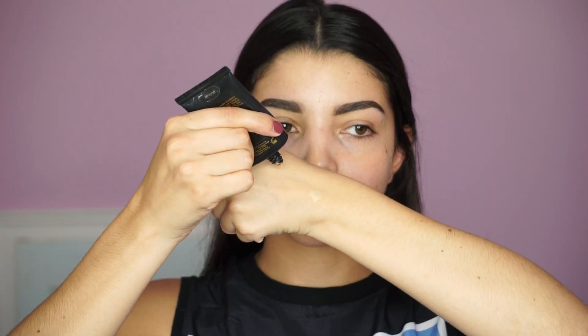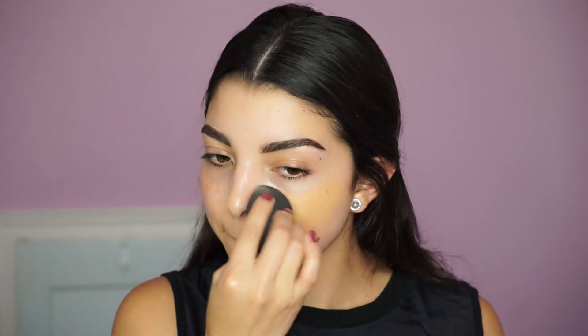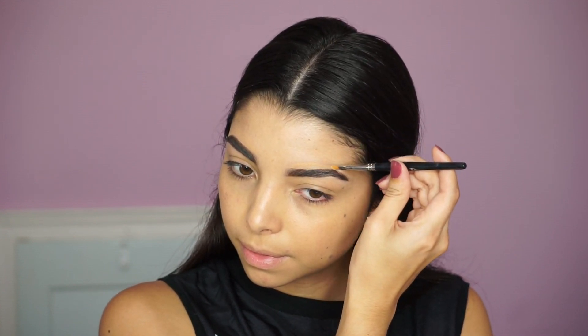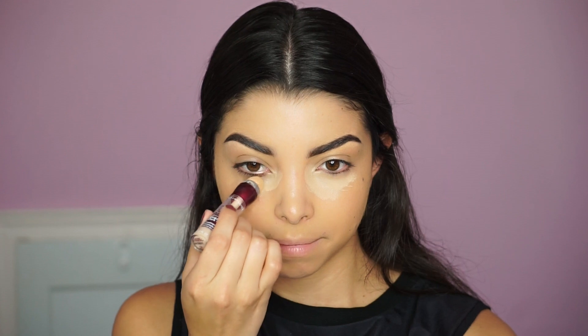Moving on to foundation — I'm using the Liquid Powder Mineral Foundation by Motives Cosmetics. It's not super liquidy; it's actually a cream base, which I love because it gives medium to full coverage if you build it up, but you can also mix it with a little moisturizer to turn it into a BB cream. It's super easy to use — you can even apply it with your fingers. Here I'm also cleaning up the edges of my brow with that same foundation on a flat brush, so you don't necessarily need a concealer for that.